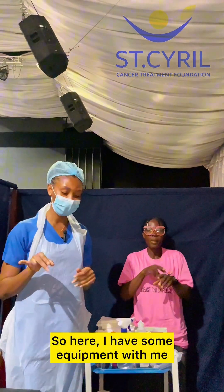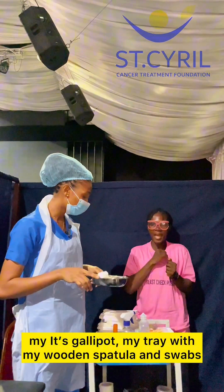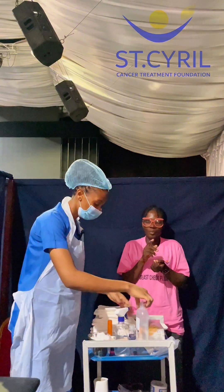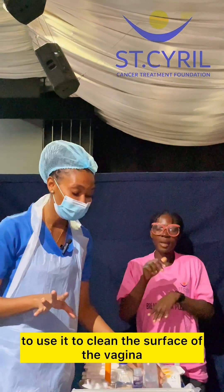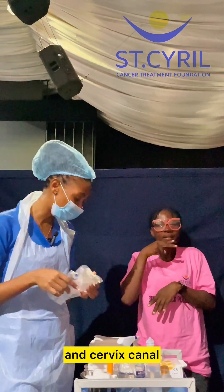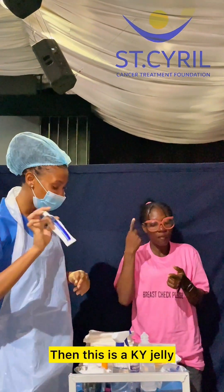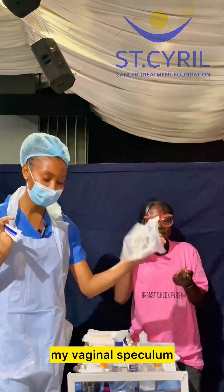So here I have some equipment with me. I have my gully pot, my tray with my wooden spatula and swabs, my normal saline ready to clean the surface of the vagina, and my vaginal speculum for easy access to the cervix and cervical canal. Then this is the KY jelly, a lubricant that helps me to move in with my vaginal speculum.